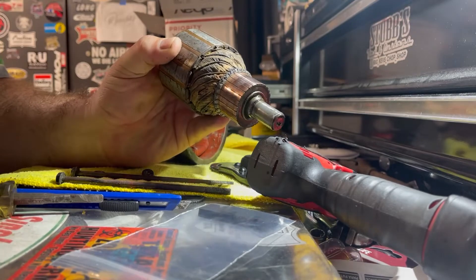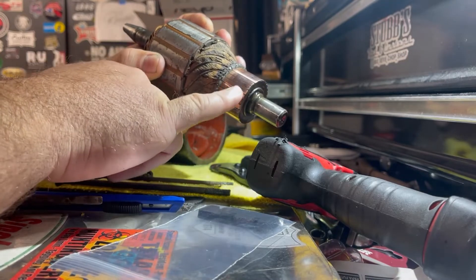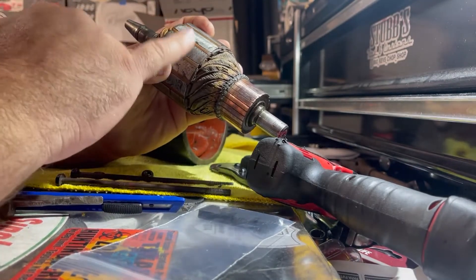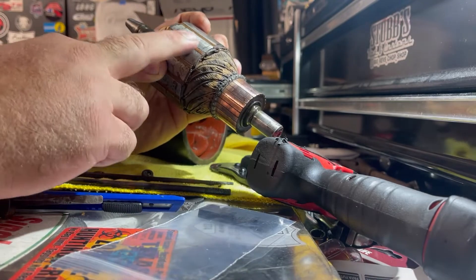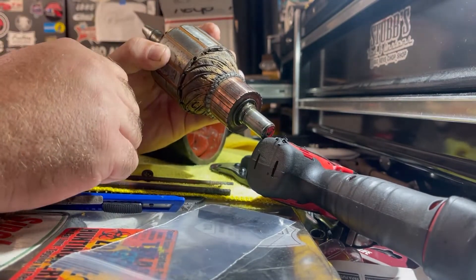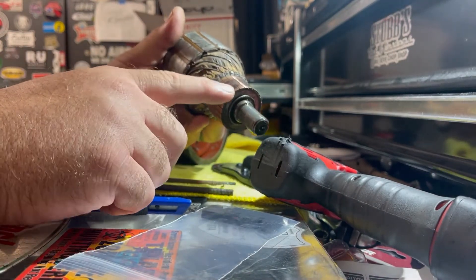If you're looking at this, you want to make sure you buff all the armature real well whenever you're putting these back together, and kind of make sure you buff any kind of rust that's on these fins on the armature just to keep it clean. It should increase your field just a little bit, having a cleaner way to induce. Try to make sure this is 100% square and straight.